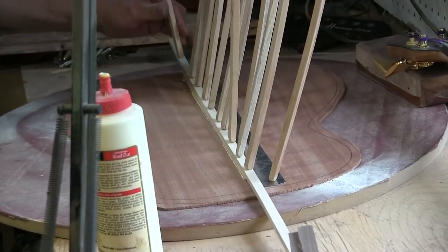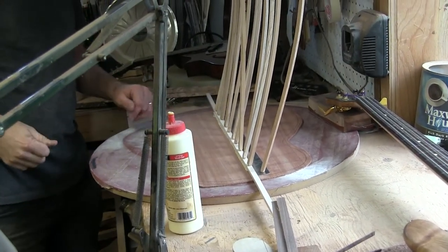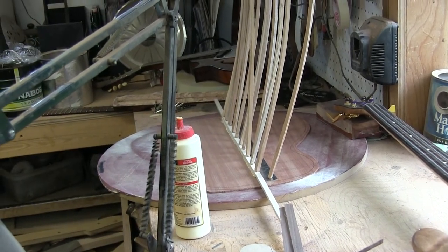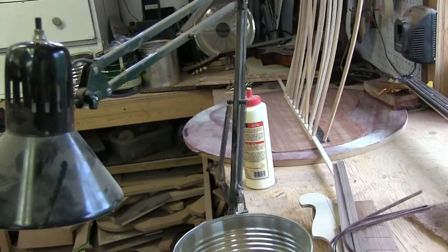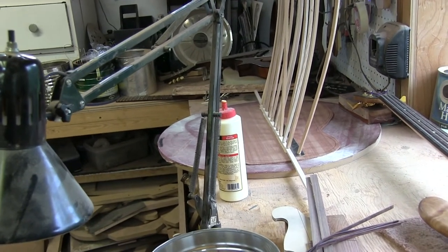Before I let that just sit there and dry, it's important that I clean that up. There are different ways — some guys will use water, but I'm going to use a scraper instead because I just like having the control of the scraper. There we go — wow, this side is all of a sudden very clean.